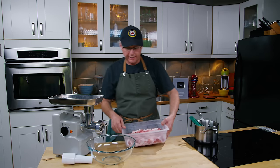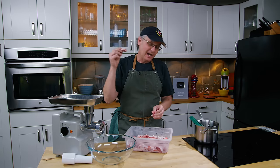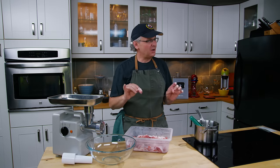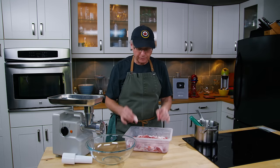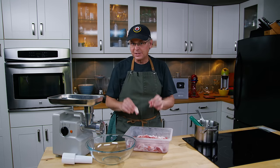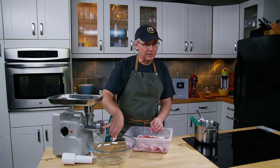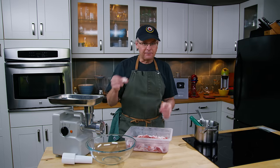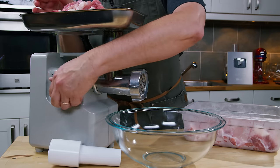We'll set the blended mixture aside while we deal with the pork. I have some roughly chopped pork shoulder and fat, cut into pieces just big enough to fit through the chute. It's been in the freezer for almost two hours so it's fairly firm — almost frozen all the way through. You want your meat to be super cold. I've got an eight millimeter die in here, which is a fairly coarse cut, but that's what we want for the first run-through.